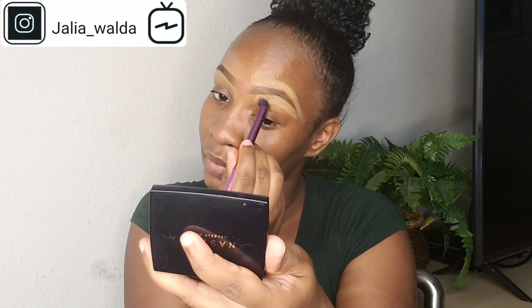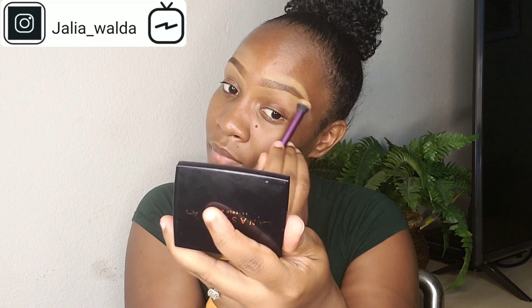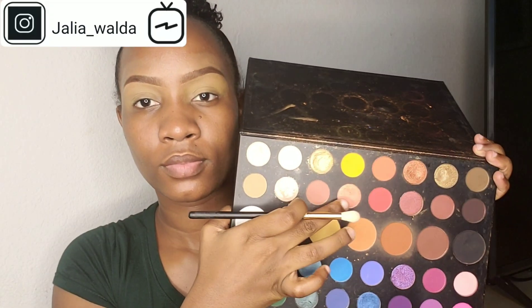Now it's time for the eyeshadow. I'm creating a base for my eyeshadow — just a slight layer. I take my palette and pick out this orange shade. It's the only color I'm going to use because I want to keep it as natural as possible, just packing it on my lids.